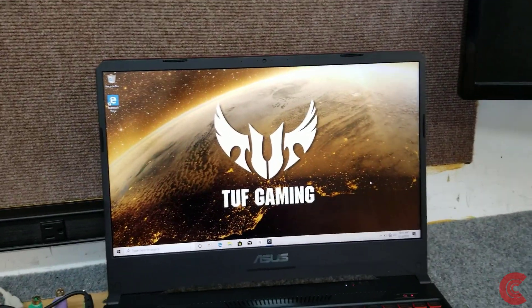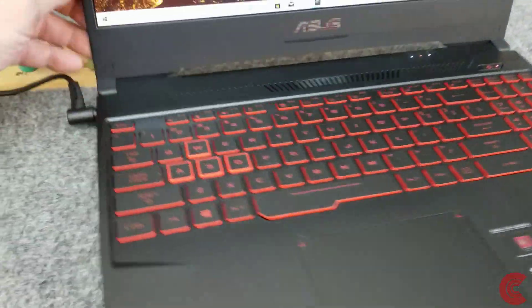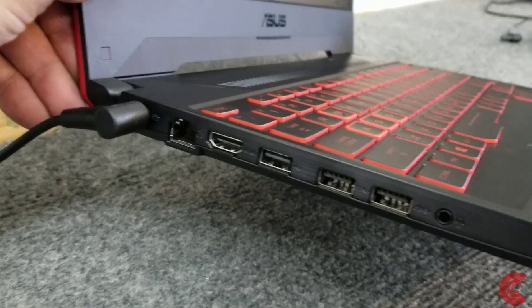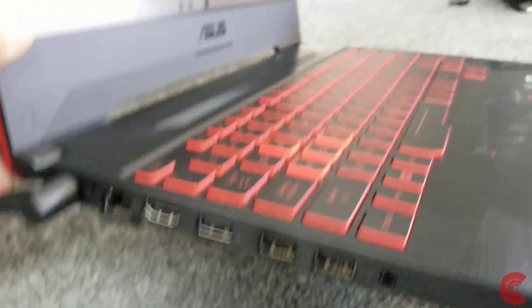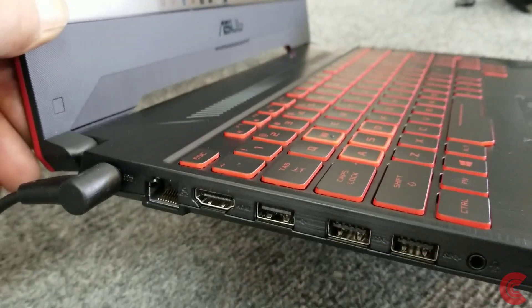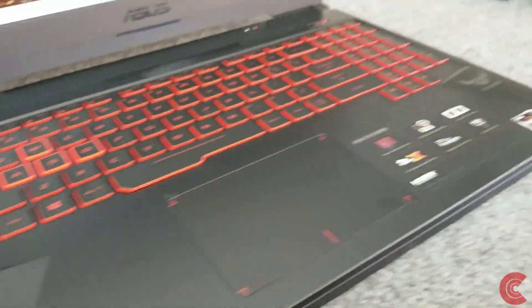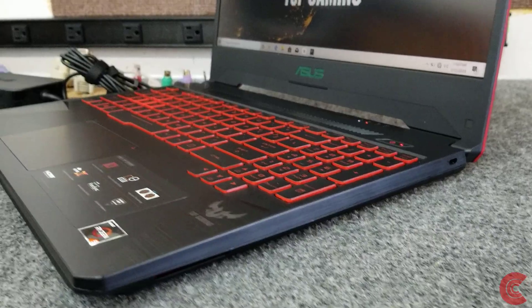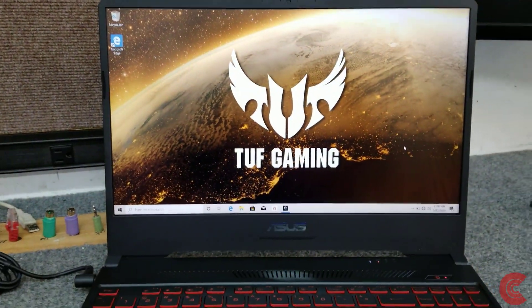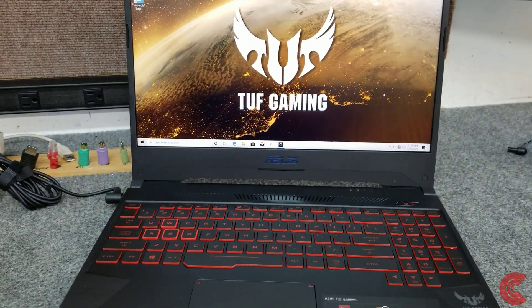It's a nice little laptop — it's got a full 1080p display, a backlit red keyboard. On one side it has the usual ports: headphone jack, USB ports, HDMI port, and an Ethernet port. It's got two high-speed USB ports and a regular USB port. There's nothing else on the other side — no USB-C or SD card slot on this model. I'm going to shut it down and start putting the new parts in and show you how to do that.